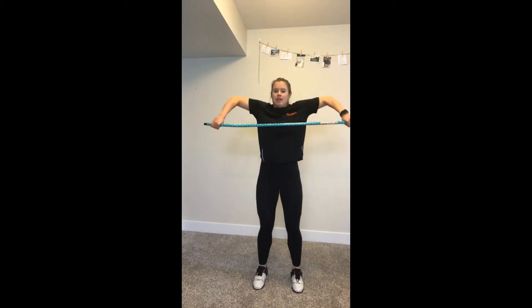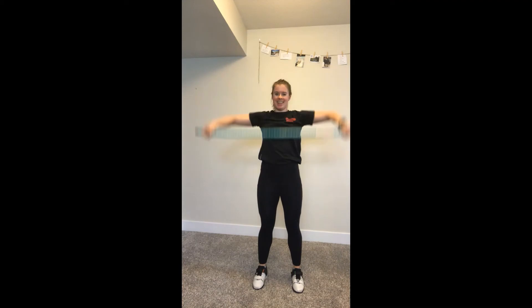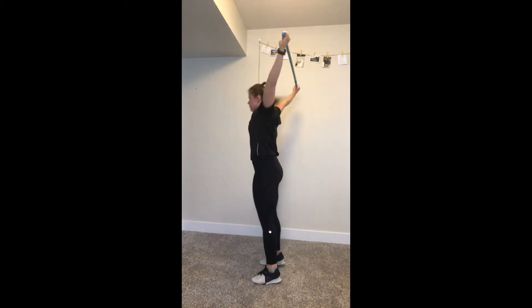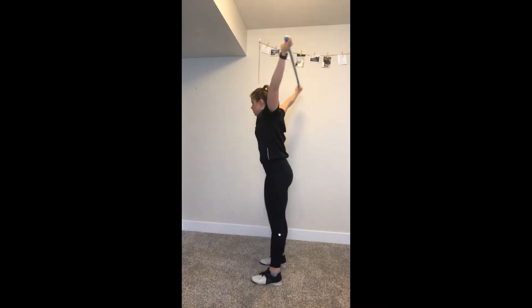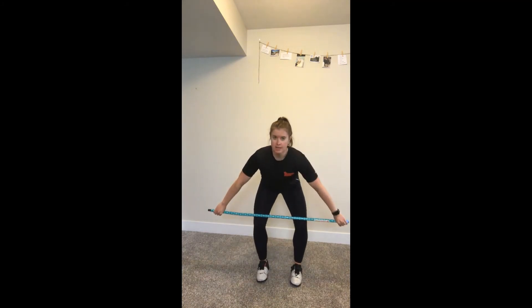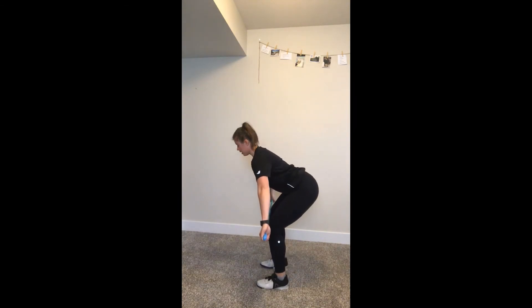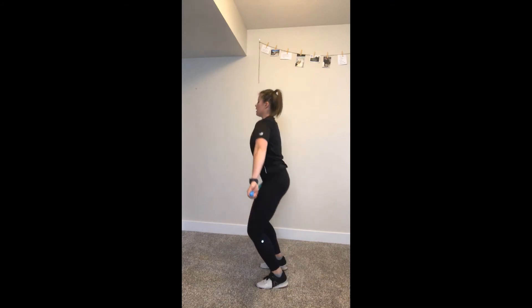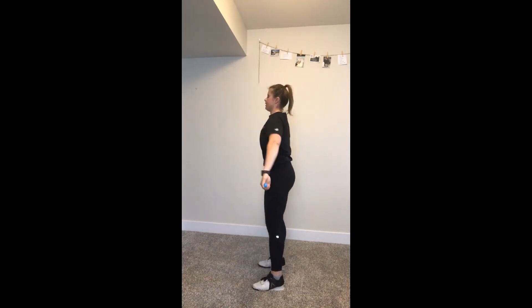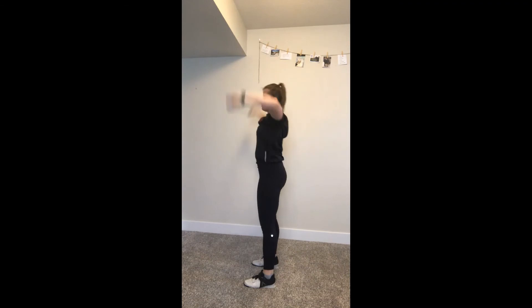From here we're just going to add the turn over: dip shrug high pull turn over. Again: dip shrug high pull turn over, lockout. Going a little bit faster: dip shrug high pull turn over. Now we're going to use a little bit more of the range, bringing the bar down to just above your knees. Back nice and straight, hook grip on the bar — stand it up, shrug, high pull, turn over and stand.